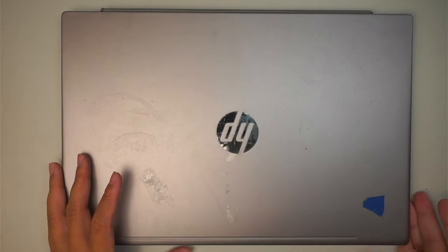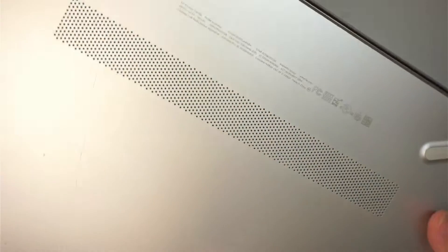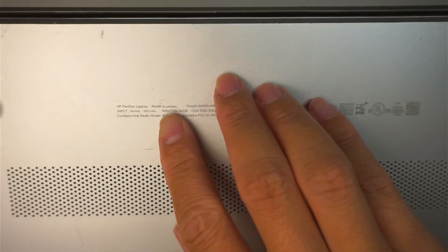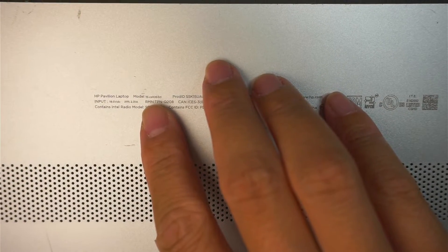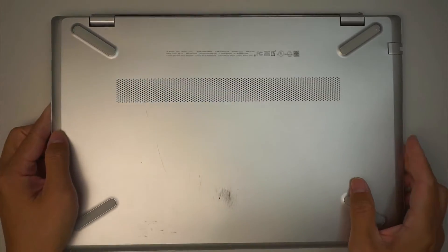Hi, welcome — Simon here, hope you're doing well. In this video I'll be replacing an HP laptop battery. The model here is HP 15 CS1063 CL.